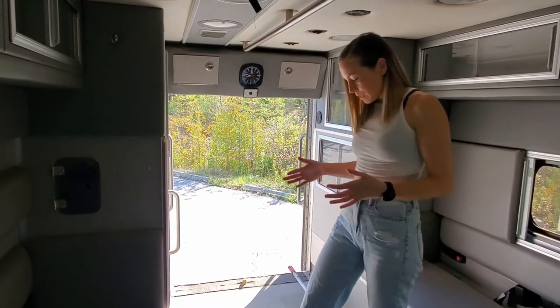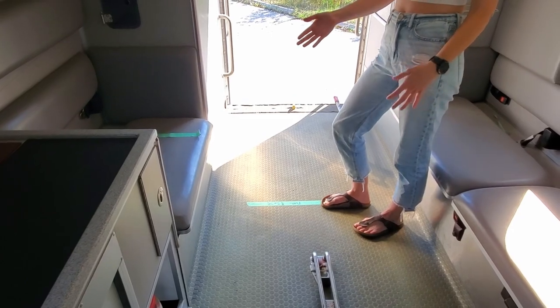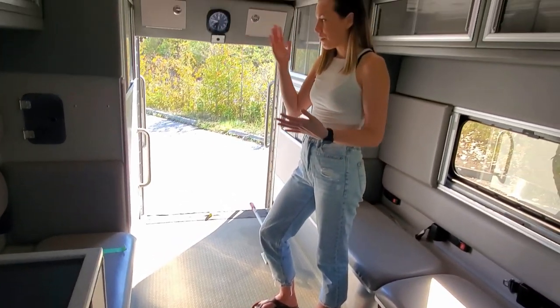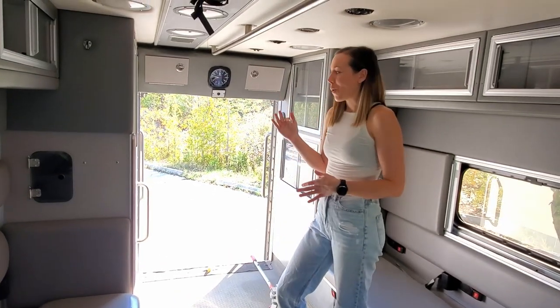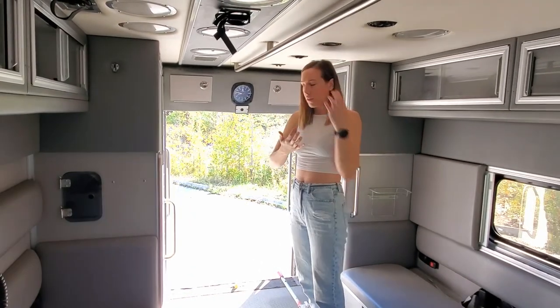You can see we have some tape here where we think the bed's going to come out to. We're lucky because the box is about eight feet wide, so we're able to actually sleep this way — it takes up less space in the main part of the van.